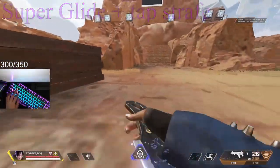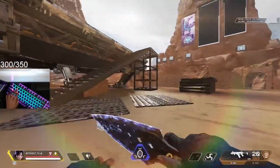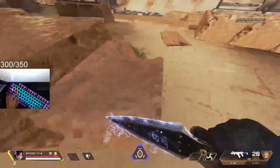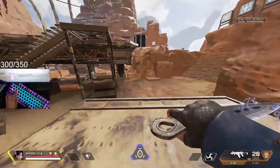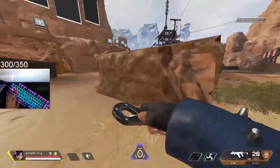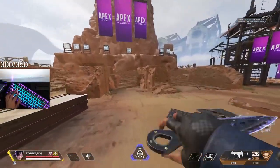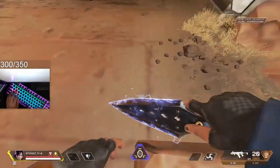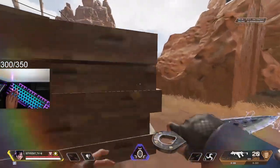With super gliding, you can also implement things like tap strafing into it, so you could super glide and do various movements after — sideways, diagonally. Console players are able to do it backwards, but PC players can't. One thing you cannot do though is a super glide into a wall bounce, because when you super glide you're stuck in a crouching position even if you let go of the crouch key. So even when you super glide, you're still crouching, and you will not be able to wall bounce after a super glide.